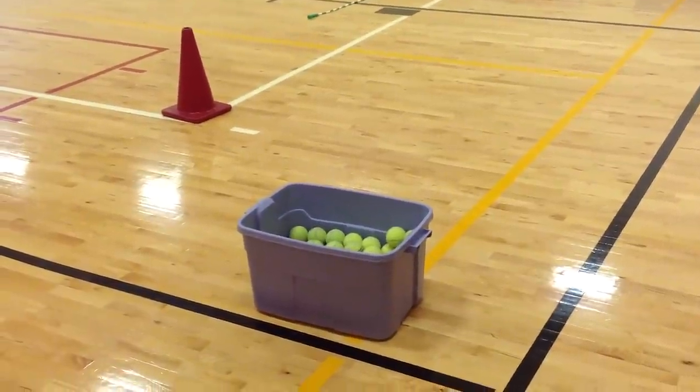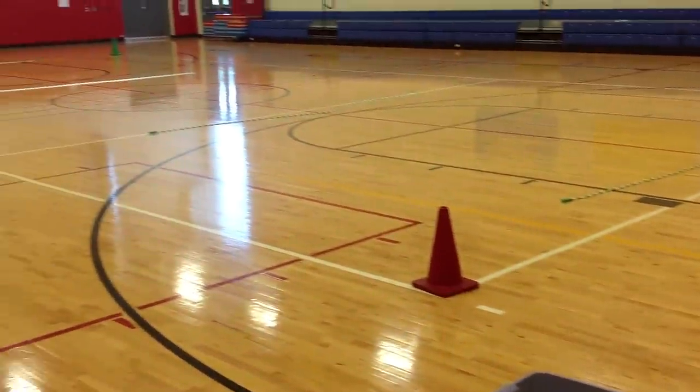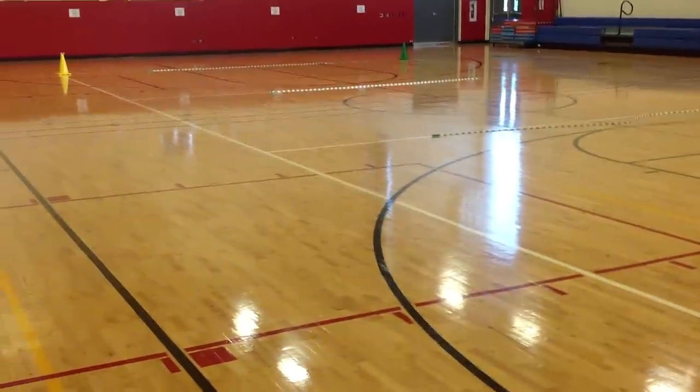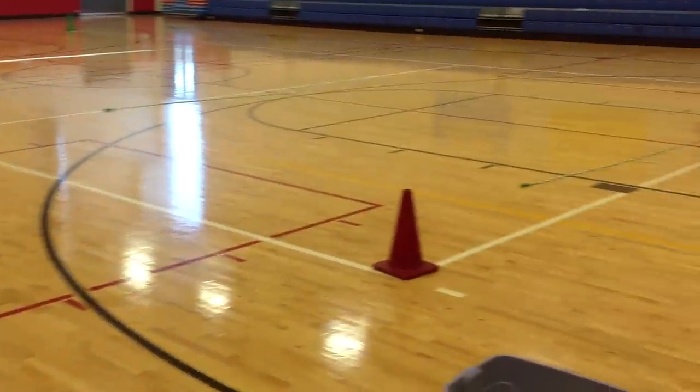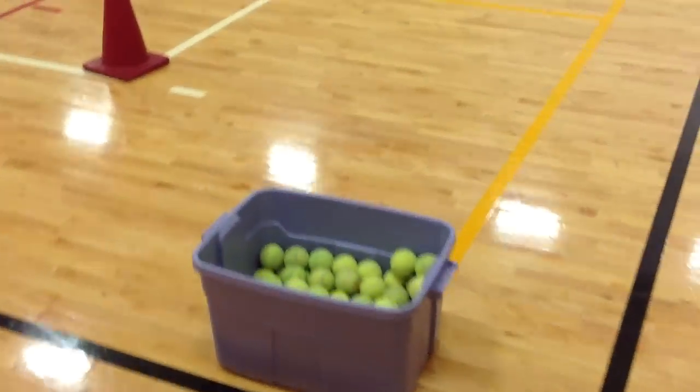Today I'm sharing a quick lesson I was doing with my 3rd and 4th graders. I've got a few long jump ropes set up in the gym, some cones around the white line, and a bucket of tennis balls.